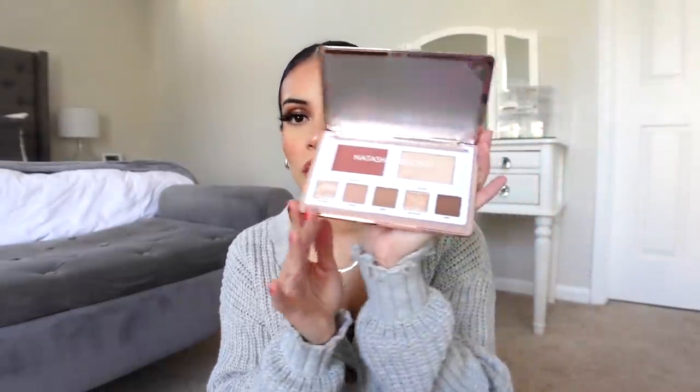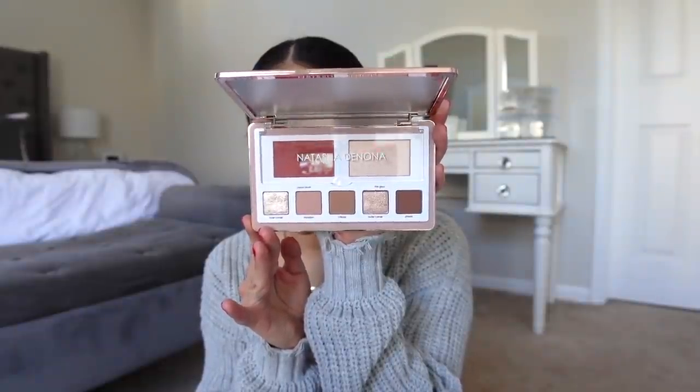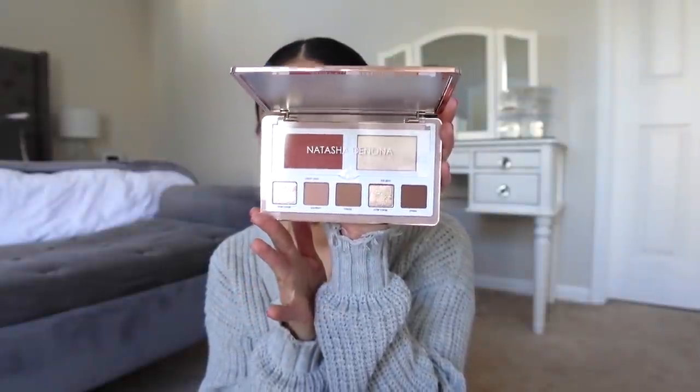Sephora ended up having another sale — they had another like 20% off sale, which I was not expecting. Of course TikTok made me do it, but I got this palette specifically. This is the Natasha Denona Glam Face Palette. Look at the packaging — I'm literally using a stepstool and a MacBook box as a tripod, but this palette looked so stunning. I saw this girl using it for her whole face on TikTok and it looks like a really great practical palette — you get a highlighter, a blush, and your staple everyday eyeshadows.